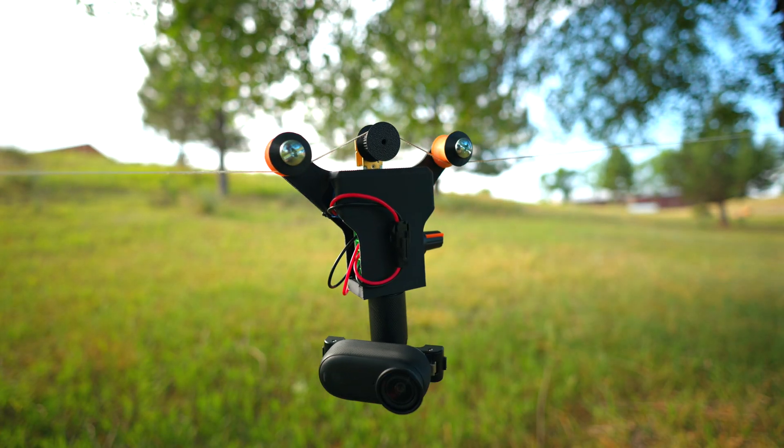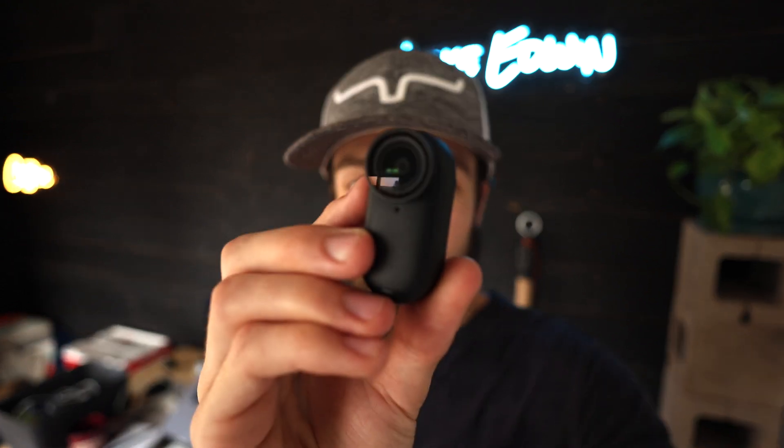Today I'm making a miniature motorized cable cam. I'm going to be using it with the Insta360 Go 3S action camera, but it will be capable of carrying other small action cameras as well.